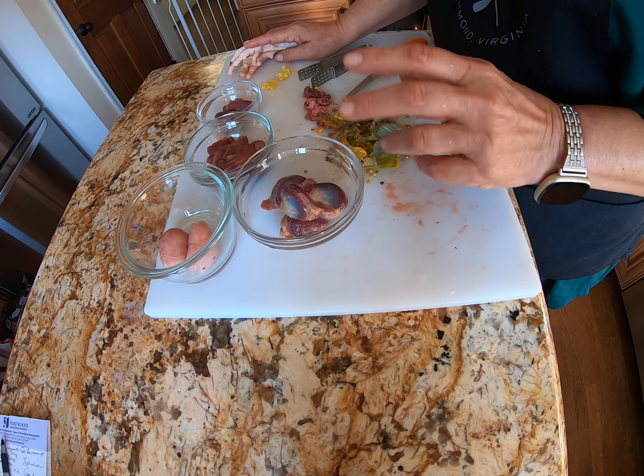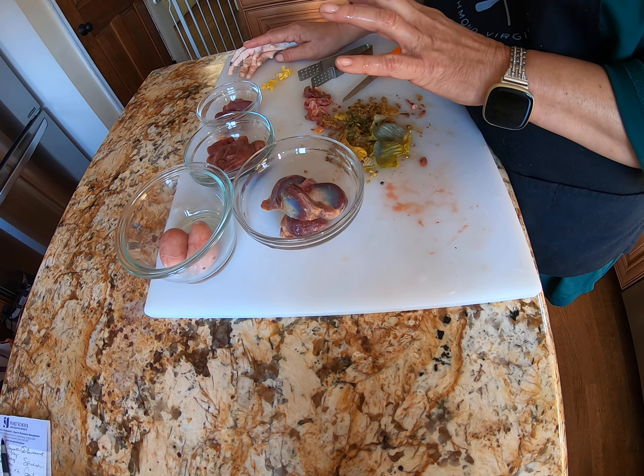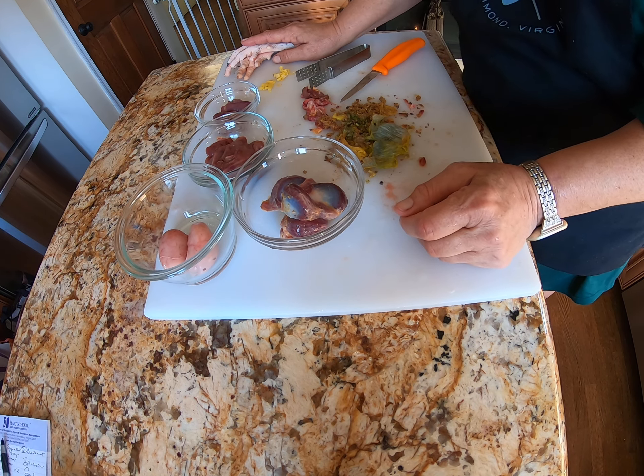I hope you take advantage of having these fresh items to work with. Maybe get past your 'oh my gosh, I don't want to eat a heart, or I don't want to eat a gonad, or I don't want to eat a liver' — and try it. If you're harvesting your bird, use it and enjoy it. Anyway, happy cooking.